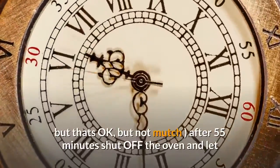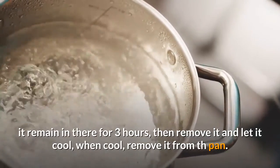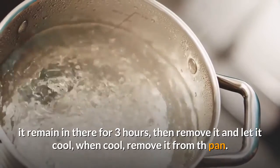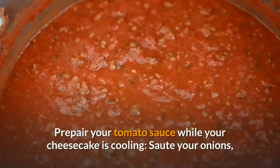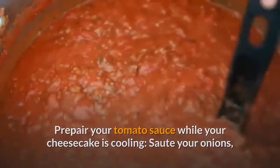Prepare your tomato sauce while your cheesecake is cooling. Sauté your onions, garlic, Italian seasoning, and bay leaf in hot oil until vegetables are tender. Add your tomatoes and simmer about 30 minutes uncovered on low heat, or until you reach your desired consistency. Remove the bay leaf from your sauce. Serve hot over room temperature cheesecake.